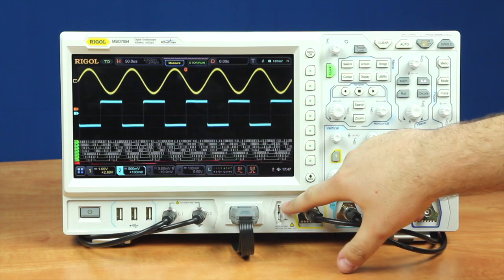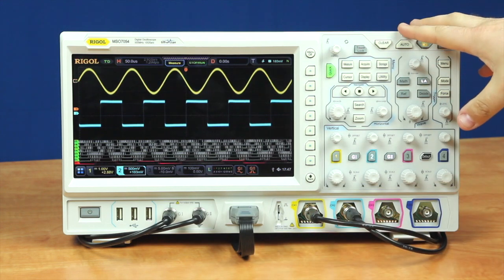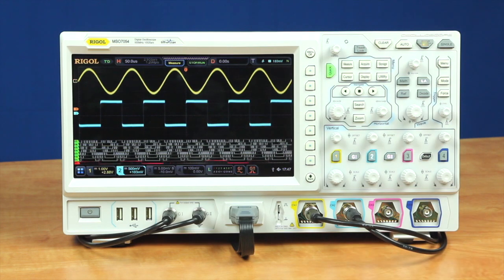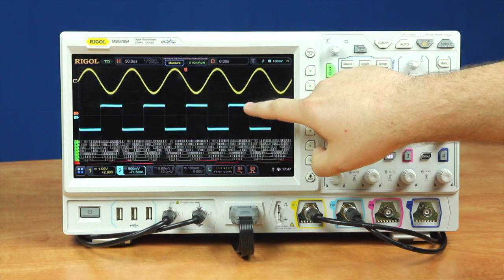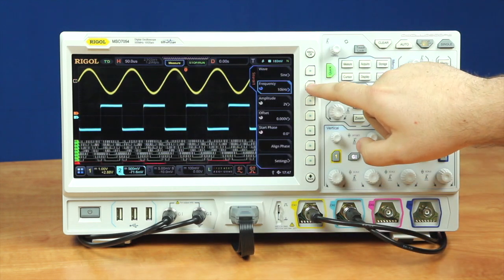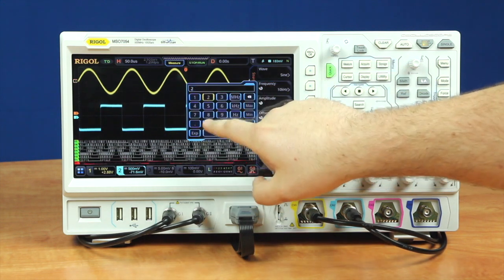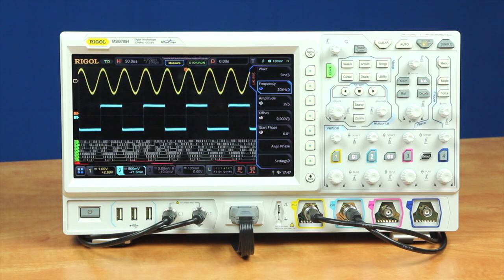We've got our probe compensation port, four analog channels, our traditional soft touch keys, and this instrument also comes with a 10.1-inch WVGA touchscreen, which can allow me to do anything I would like to the instrument — including I can go into the waveform generator and change our frequency to 20 kilohertz instead of 10 kilohertz.